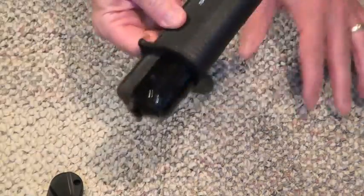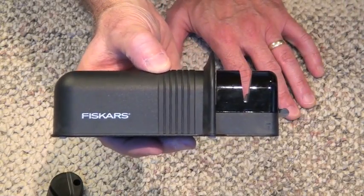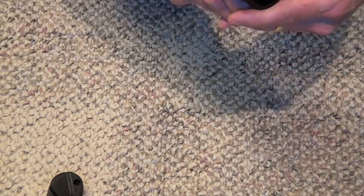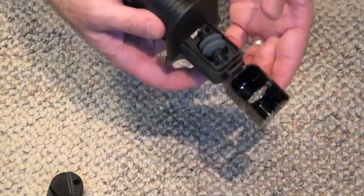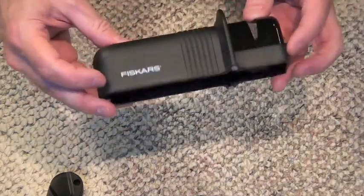I'd say for nine dollars it's a good investment. You just pull back on this thing and the ceramic blades come out — you can clean the trough inside because you're going to get some material in there. It'll work well for you.